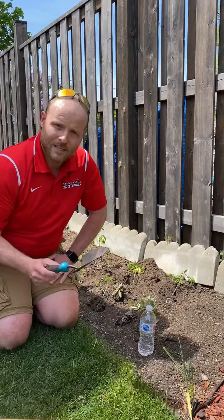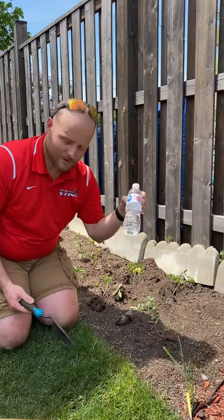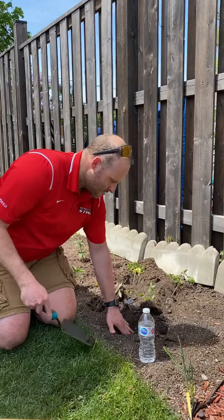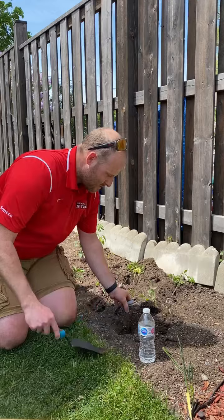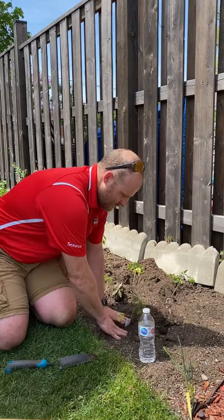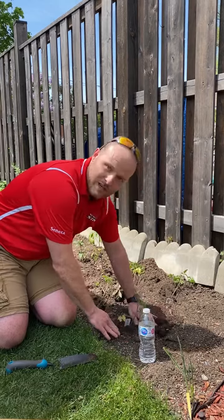So all you really need is a shovel and some water. First, you're gonna dig the hole for the plant to go into. Make sure there's enough room for it to go in. Then fill the dirt in behind it. Give it a little push down, make sure it's in the ground.